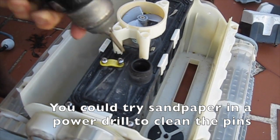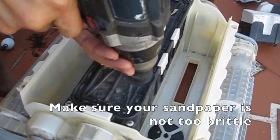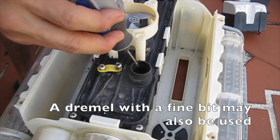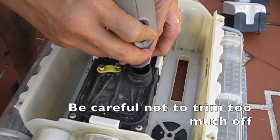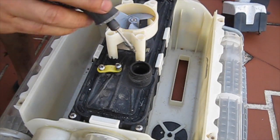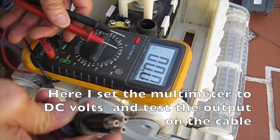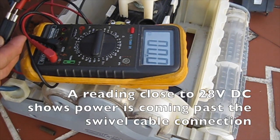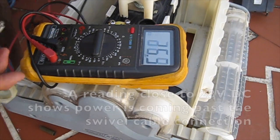You could try sandpaper in a power drill to clean the pins. Make sure your sandpaper is not too brittle. A Dremel with a fine bit may also be used — be careful not to trim too much off. Set the multimeter to DC volts and test the output on the cable. A reading close to 28 volts DC shows power is coming past the swivel cable connection.